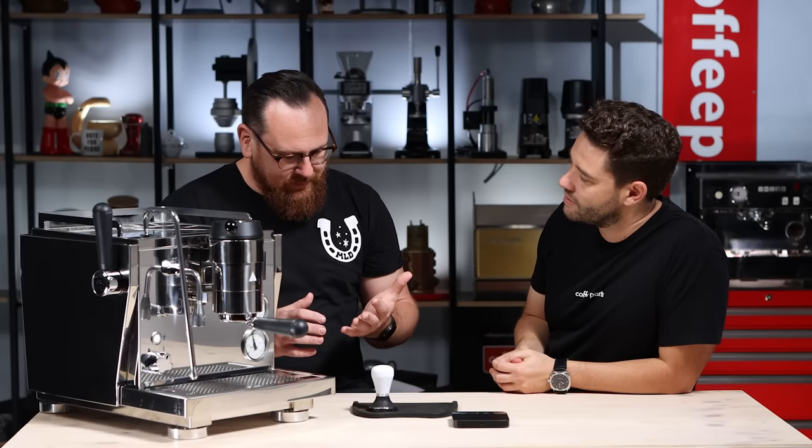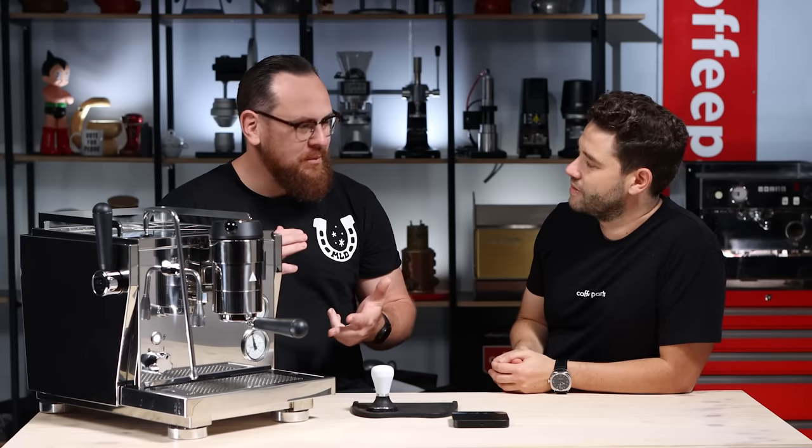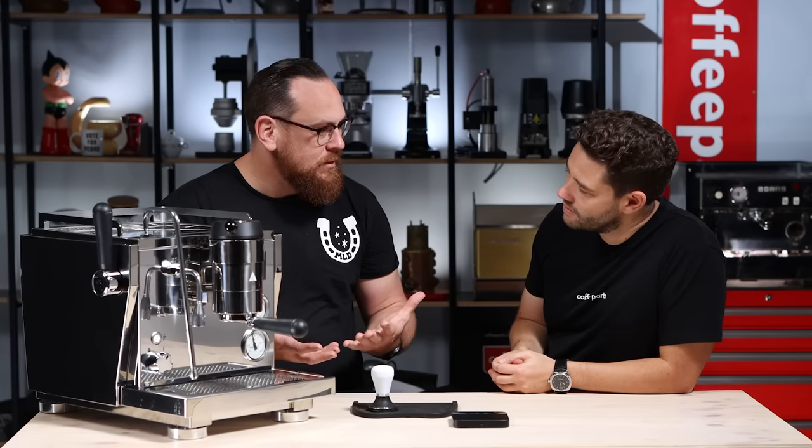It's up there with the best in the world, but the interesting part now is pressure profiling. Pressure profiling can be one of those things that when you first start to look at all of the reviews on pressure profiling machines, it can be super confusing. There's lots of people out there talking about pressure profiling — some people saying that it's useless, some people saying that it's too much — but I'm here basically to simplify the idea of pressure profiling.